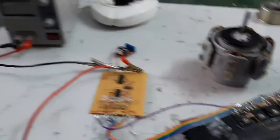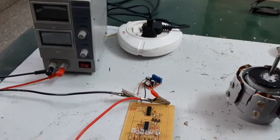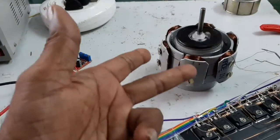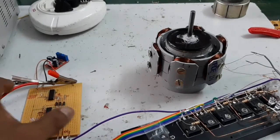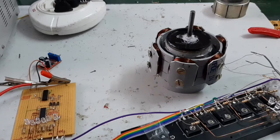The input supply is taken from the regulated power supply. Here, this is the homemade built DC motor. The power supply is 6 volts. Now I am going to connect the supply and have it work, and explain it.